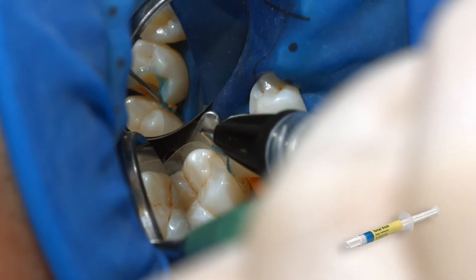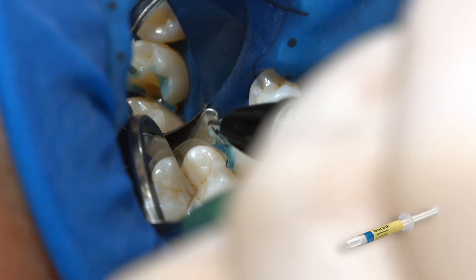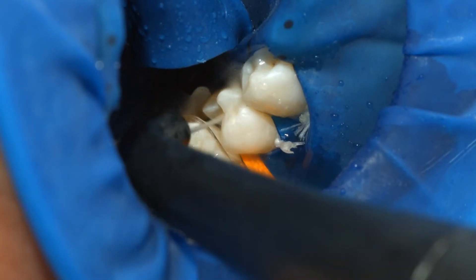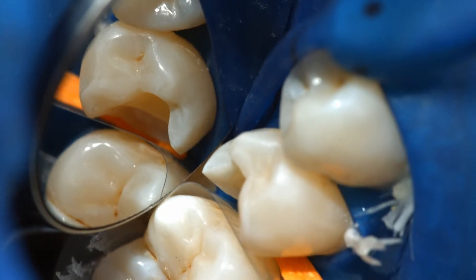Apply Phosphoric Acid Gel, for example Total Etch, to the enamel and allow it to react for 15 to 30 seconds. Thoroughly rinse off the gel with a vigorous stream of water and air-dry the preparation until the enamel surfaces appear chalky white.